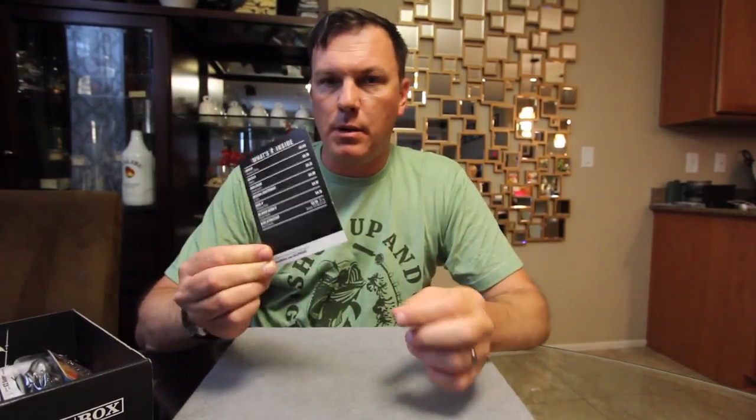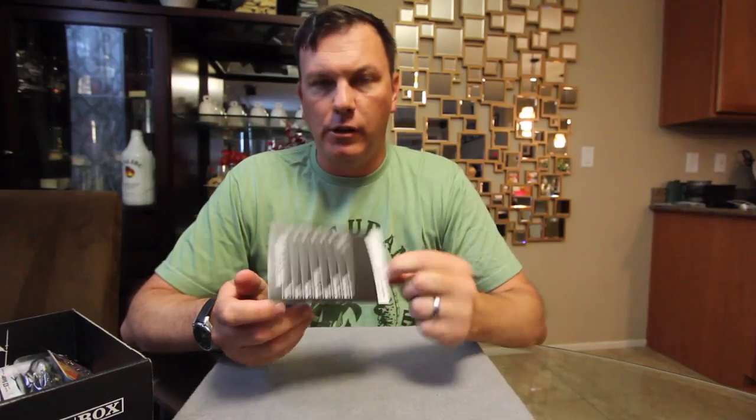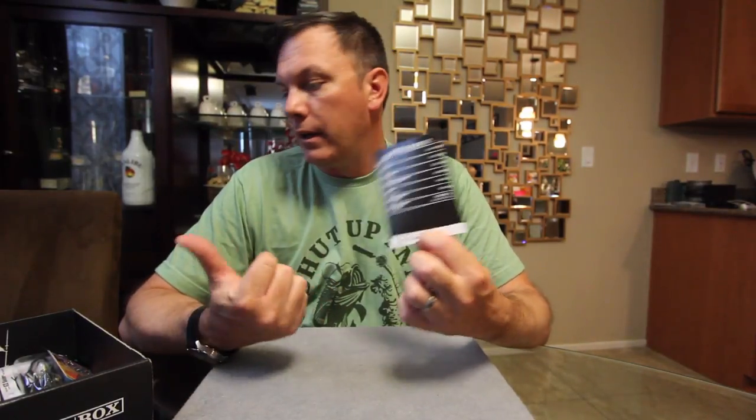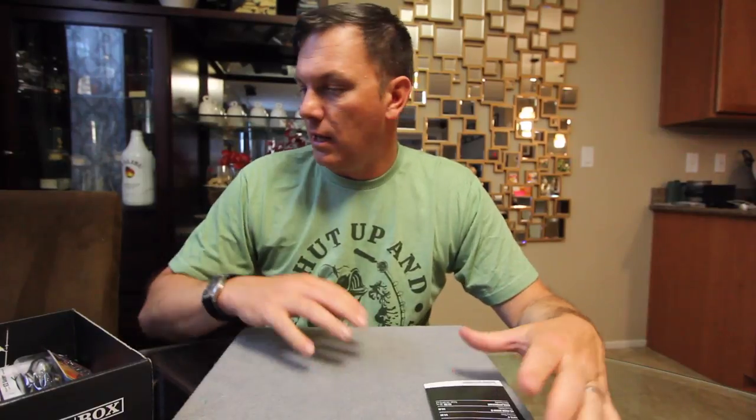First thing up, we've got our What's in the Box card. There's a more detailed version of this, including some reviews and places to buy the various baits — there's a link at the bottom of the card. Right here we've got the name of the bait, who made it, and then the price.